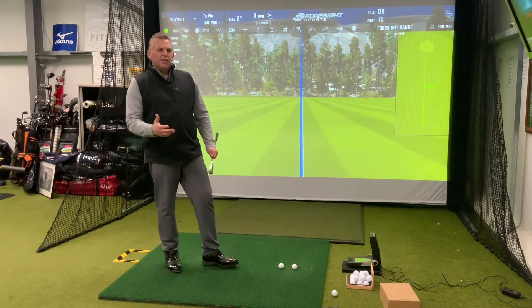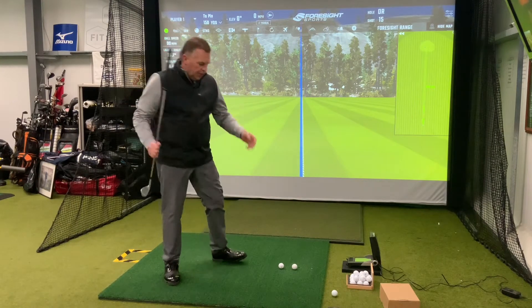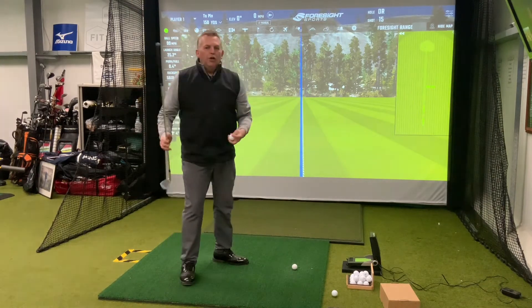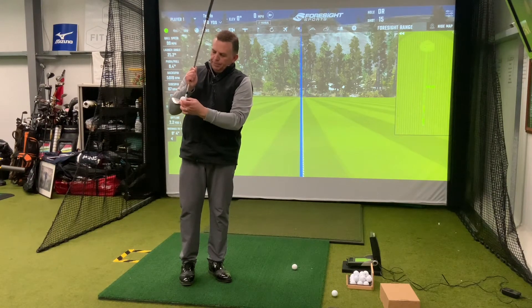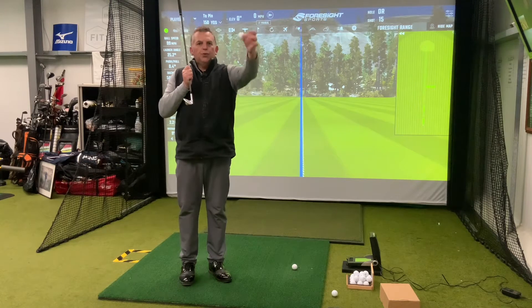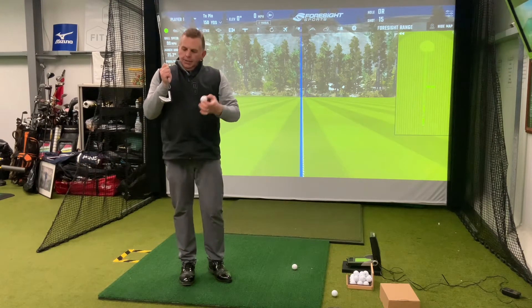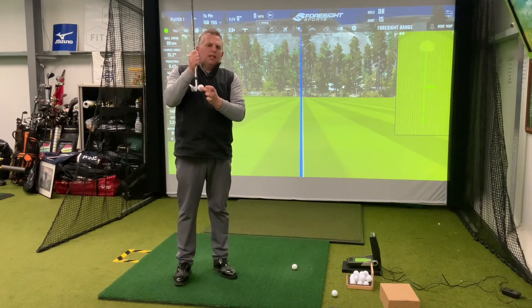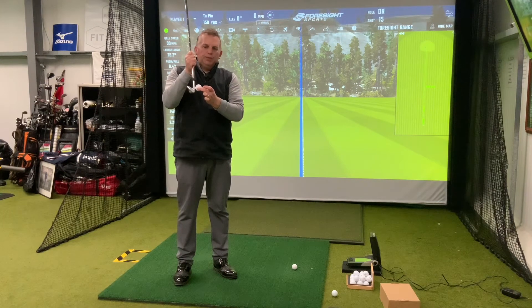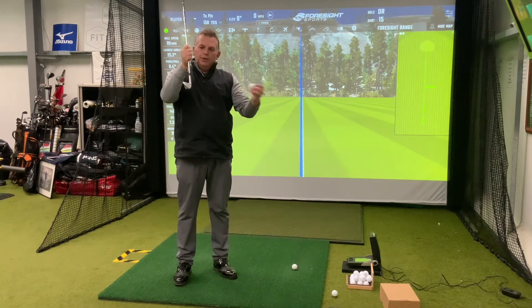A lot of people don't realise this, but there are three types of shank. The most common one when we're teaching golfers is the one that you get pretty much inside the hosel of the club — just inside the heel — and the ball tends to squirt off to the right at about a 45 degree angle. The other type of shank you can get, which a lot of golfers don't realise, is one that you hit right in the middle of the hosel. I get this quite often with people I teach and they think it's a top shot, but it's actually a shank, because when you hit the middle of the hosel the ball just tends to look like you've topped the golf ball.